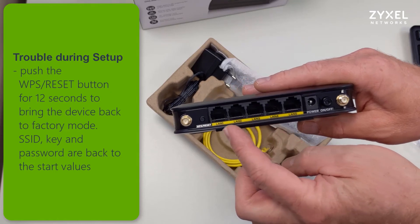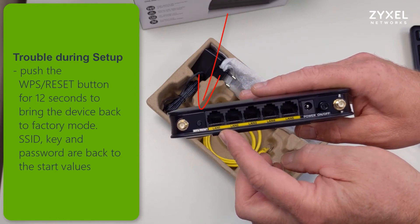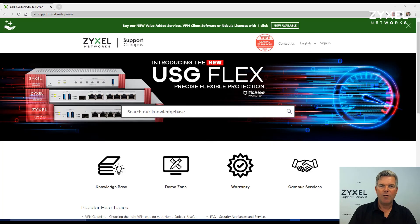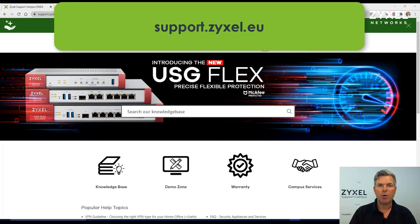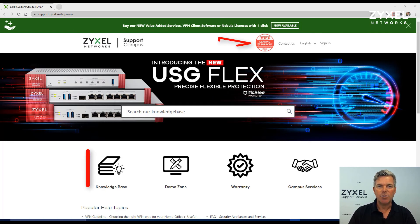If you're having trouble during setup, simply push the reset button for more than 12 seconds and the device turns back into factory mode. For any questions about our products or for more help, visit our support portal at support.zyxel.eu. You can find more than 600 help articles in different languages, as well as videos and our demonstration lab.